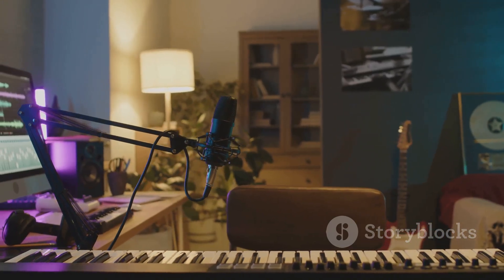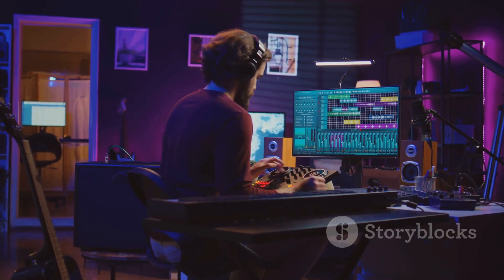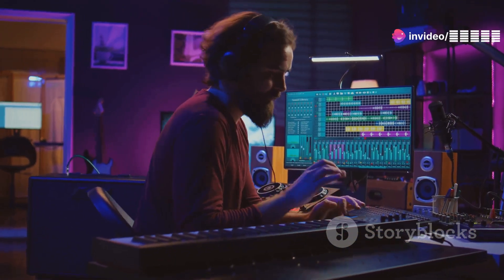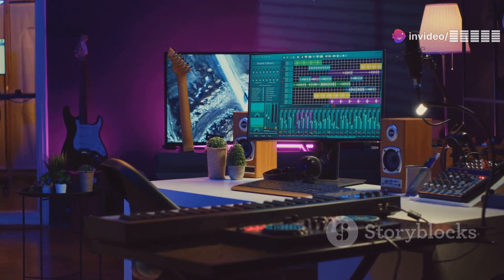Here's the kicker — they work even better together. Craft your analog sounds on the Model D, then polish them to perfection with UAD plug-ins. Analog depth meets digital precision, creating a sonic palette that's hard to beat.